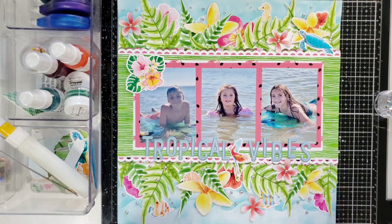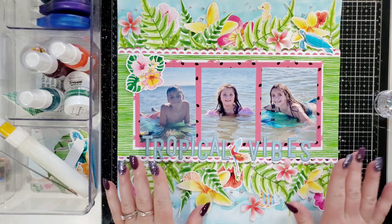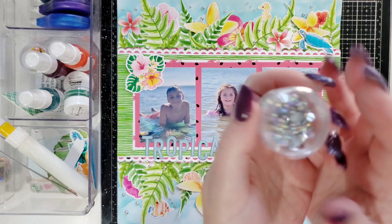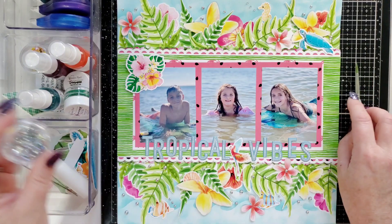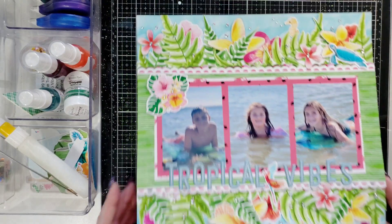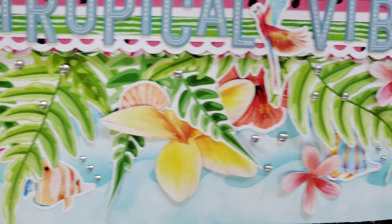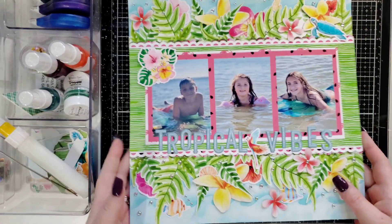Everything is all glued down. I added my title, 'Tropical Vibes,' with some alphas from my stash — not part of the kit. I put this little tropical bird in the middle of the two words — super cute. Then I had these little clear gems. I think I got these from Honey Bee Stamps, not part of the kit also. I just thought they kind of looked like bubbles, like from the fish and stuff. So I gave the seahorse little bubbles and I gave the little fishy bubbles. I just sprinkled them around, making it look like bubbles all throughout.